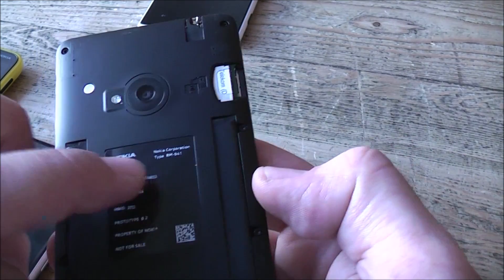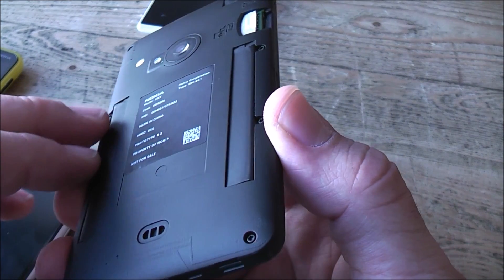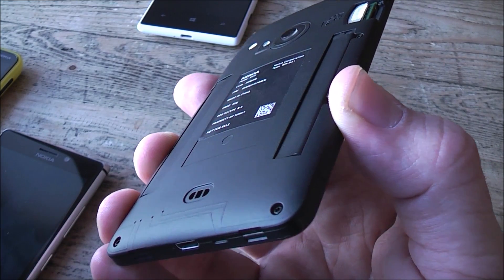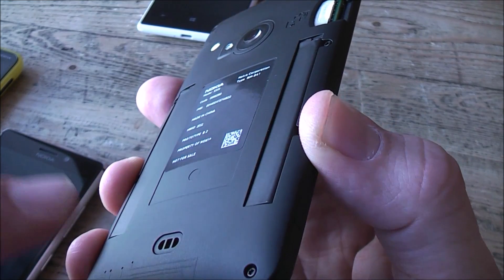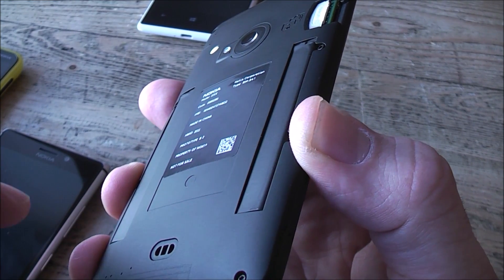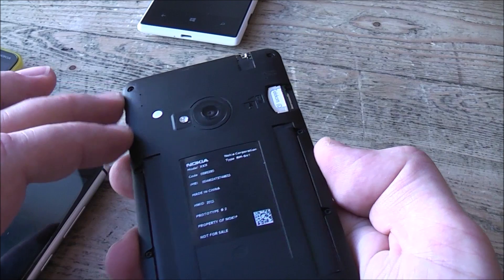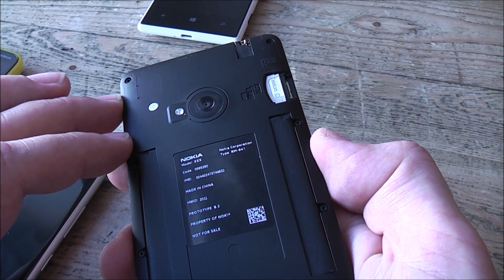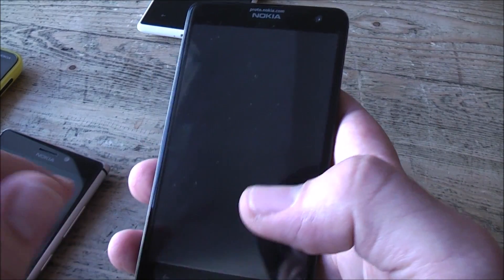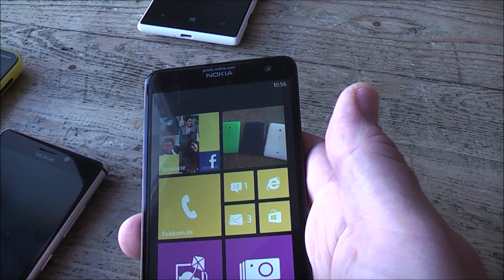This is still a prototype — there's no retail model number on here, only their internal model number. The device is going to be out pretty soon in Germany and a couple of other countries. It's starting out at a very low price of 300 euros, which is pretty cheap for a device of this size with LTE integrated. It supports HSPA+ up to 42 megabits as well.